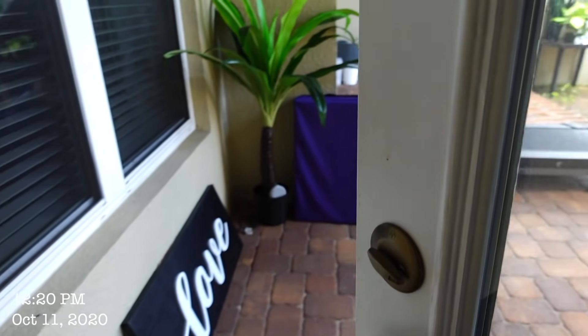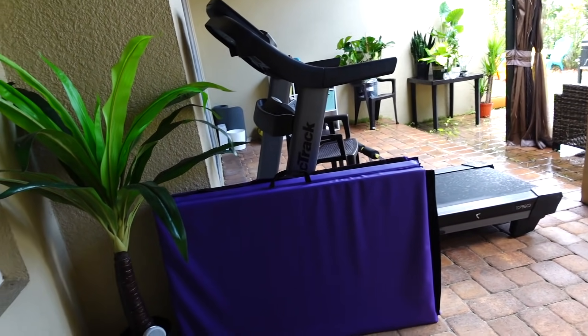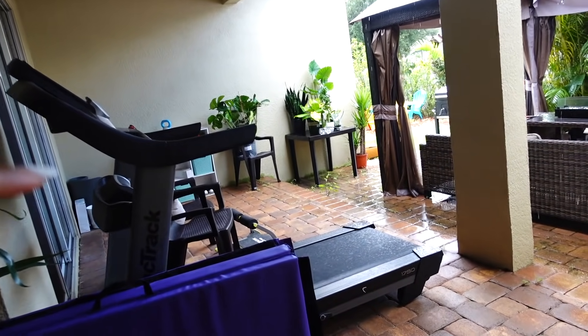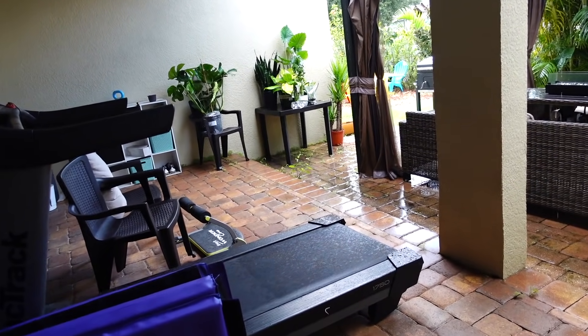Happy Sunday! Coming out here to check on my plants — it's a mess out here. As I get done with my bedroom I'm moving on to the living room, and then I'm gonna get out here. I might actually do this before I do the living room.